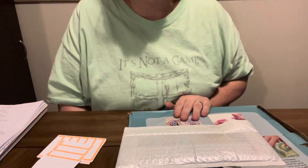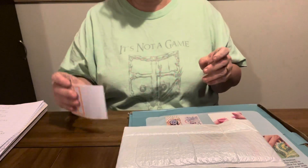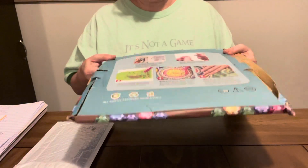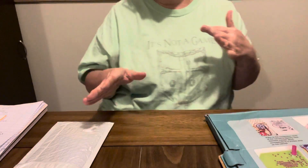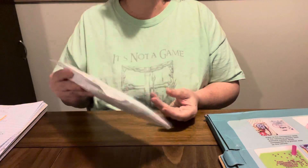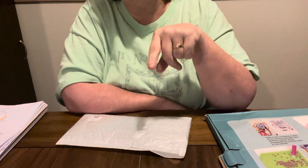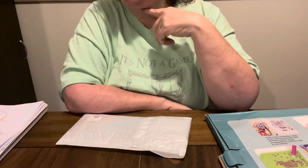Hey everybody, Diamond Grandma back again with a PR package unboxing from Diamond Art Gift. They contacted me and asked me to do a PR package for them. I have two things: a canvas and an off-canvas item. I'll provide links in the description box to these projects if y'all are interested. Diamond Art Gift is a low-budget friendly company — y'all check them out!